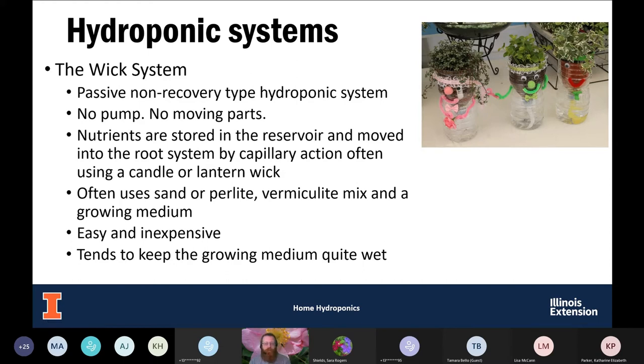One drawback to the wick system is that it tends to keep the growing medium a little on the moist side. This probably would not be a system you'd want to use for succulents or anything that does not like wet feet. Think of something like mint that likes really moist conditions and can tolerate them rather well.